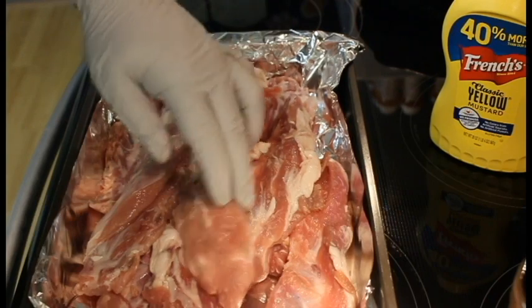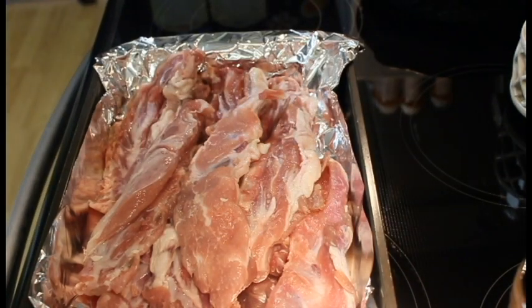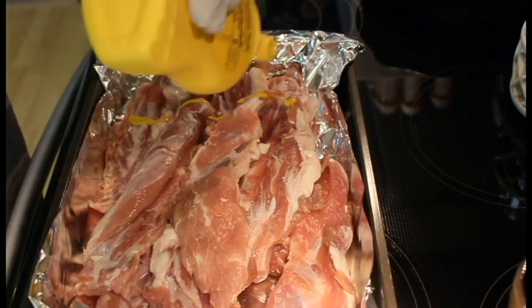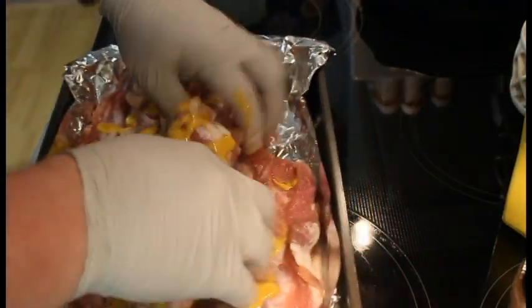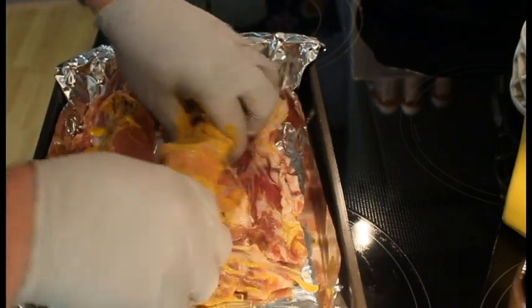Today we're going to be doing a little cook. It's raining here so I'm going to be doing these in the oven. We're going to add a binder to these — I usually don't, but we're going to add some mustard. We're going to get in here and give these a good mix, a little bit of mustard everywhere. You can hear my son in the background, he's just playing in there.